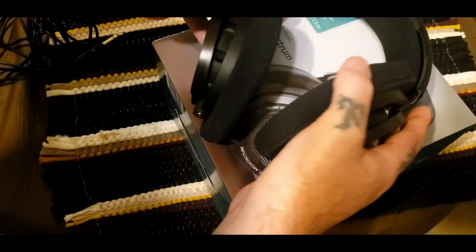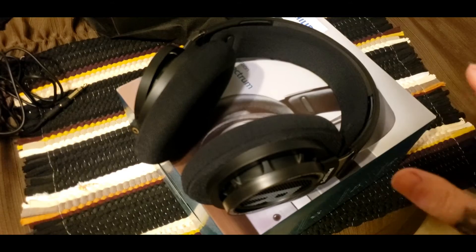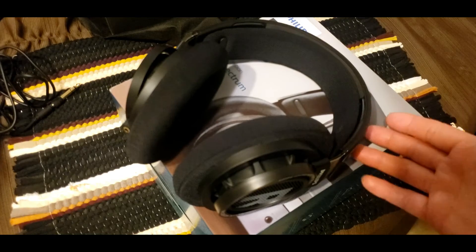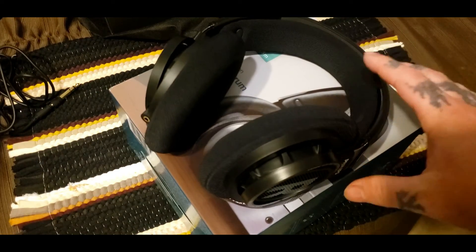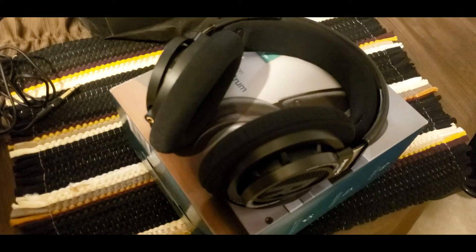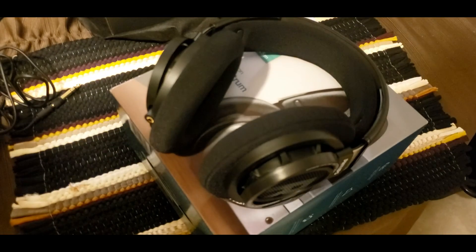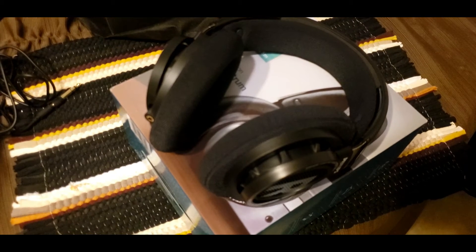I hope you enjoyed the video. If you did, be sure to drop a like and leave a comment if you've tried this headset or are thinking about buying it for music or gaming. Show your support for my channel by smashing that subscribe button and I'll see you on the next video. Thank you for watching.